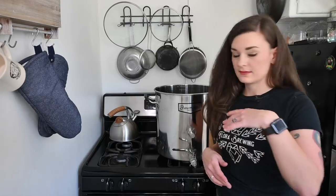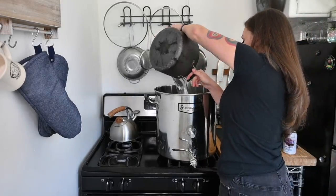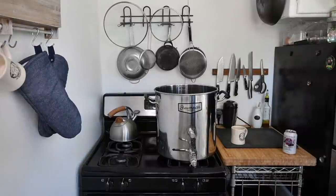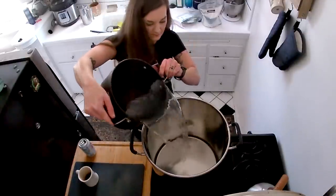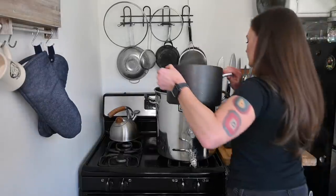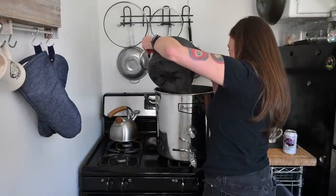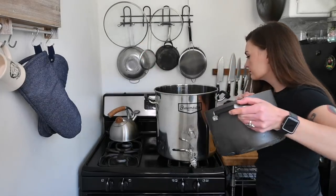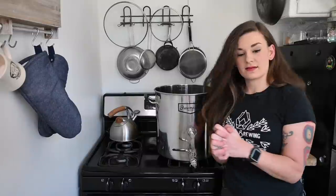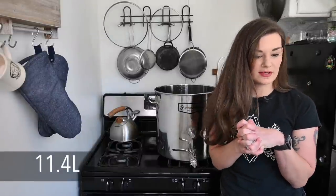Alright, so I have some water — I'm gonna toss it in. This thing holds about a gallon so I'm just going to go one at a time. Okay, now that we've got our three gallons of water in there, we are going to put our steeping grains in.